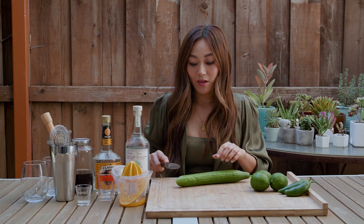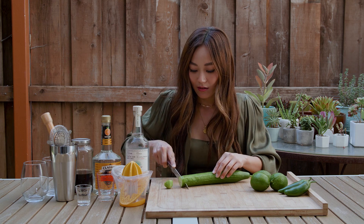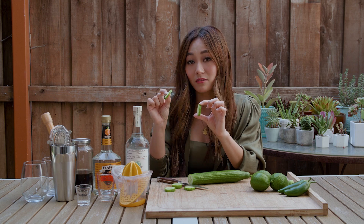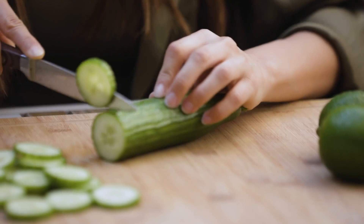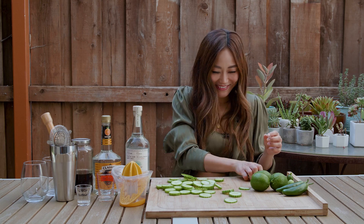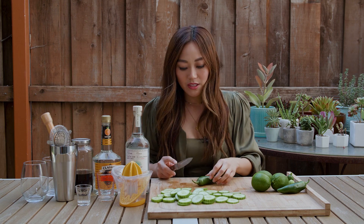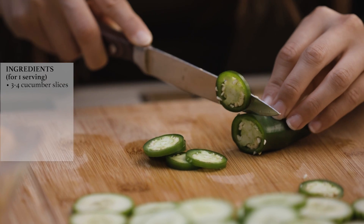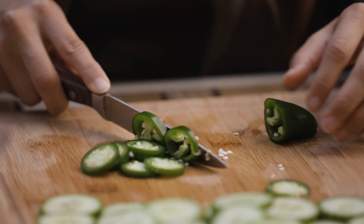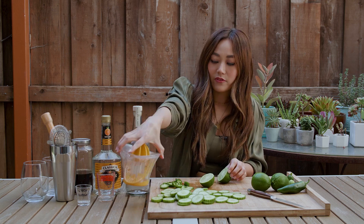This is for one serving, but I'm going to be cutting extra for Erin. Thinner slices are easier because we'll be muddling it later. That should be enough. Now cutting the jalapeno — we'll be using two to three slices of jalapeno per drink, but really everything is how much spice you can handle, so add or subtract. Then we're going to be juicing the lime.